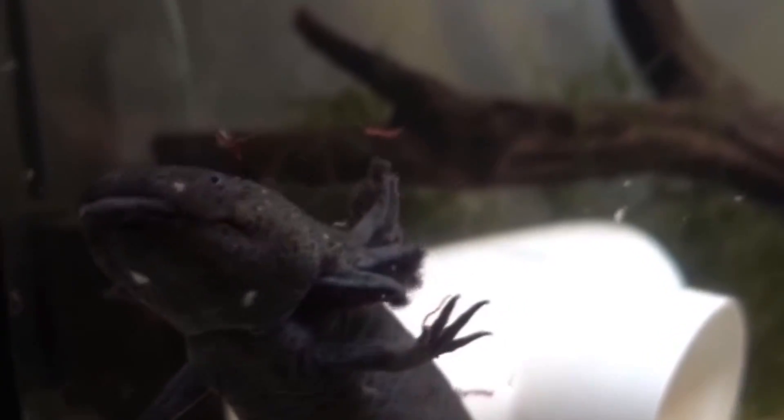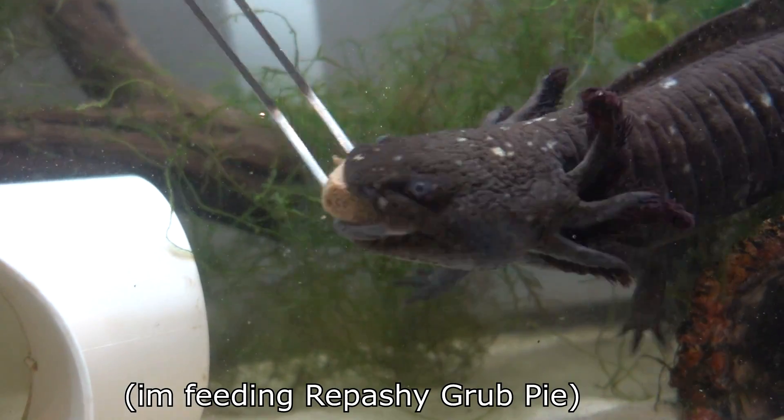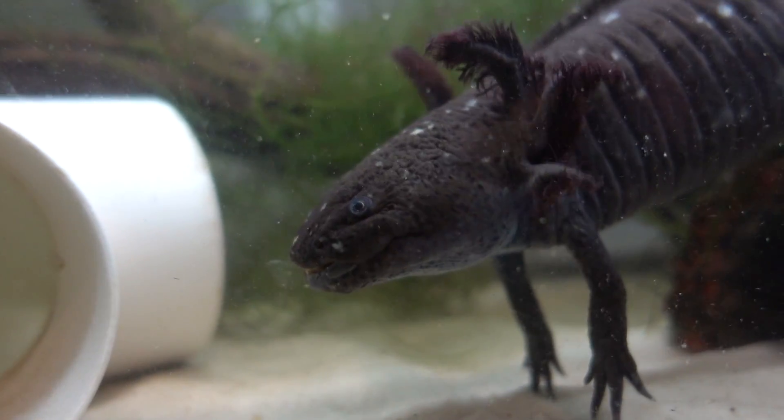Another thing is dietary needs. A lot of people believe axolotls can just live on bloodworms their whole life, but bloodworms should only be an occasional treat - they don't have enough nutritional value. Their main diet should be repashy grub pie and earthworms. Frozen brine shrimp can also be a good treat. You should never feed your axolotl mammal meat - beef, pork, chicken heart and things like that. Axolotls don't eat mammal meat in the wild and aren't evolved for it. Feeding mammal meat can actually cause kidney failure, obesity, and vitamin A toxicity.